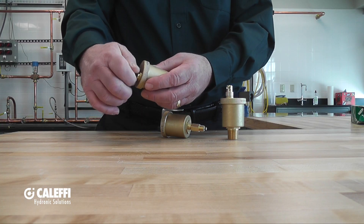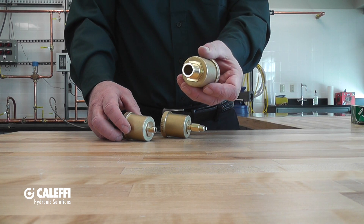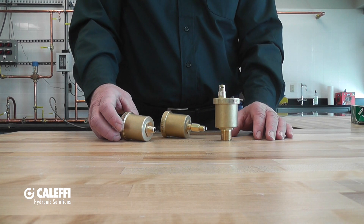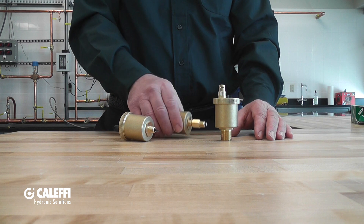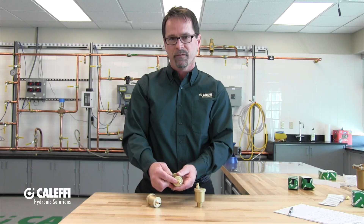These are available in 1/8-inch or 1/2-inch male NPT connections. They vent about 1.25 to 1.6 SCFM. This model here, the 5021, is the same as the 5020 with the addition of the service check valve, which makes maintenance really easy.